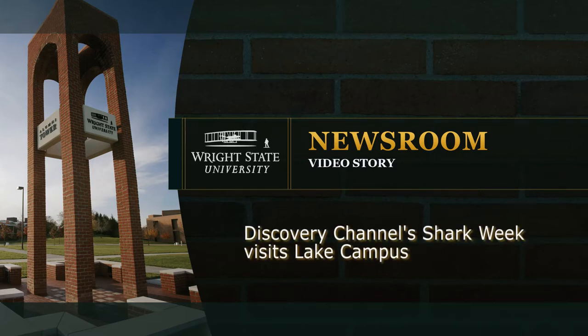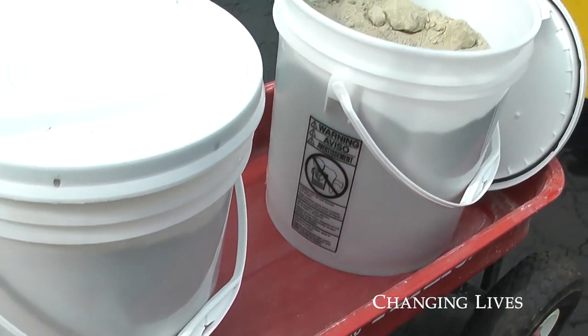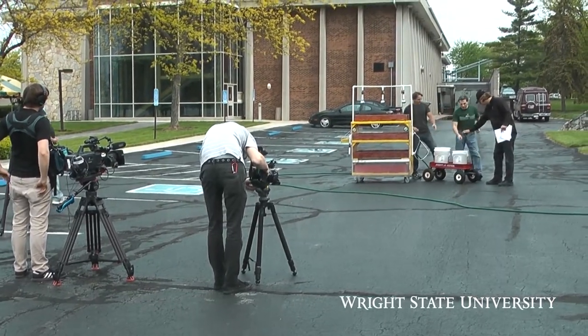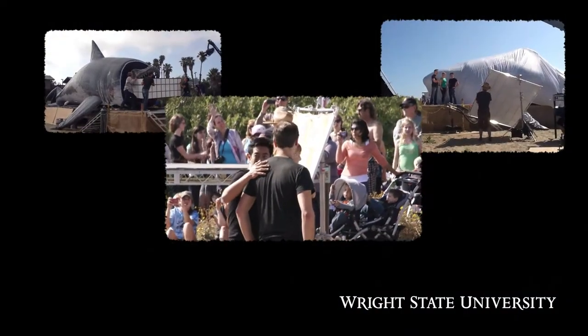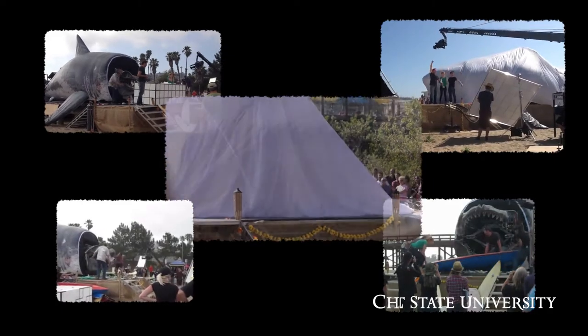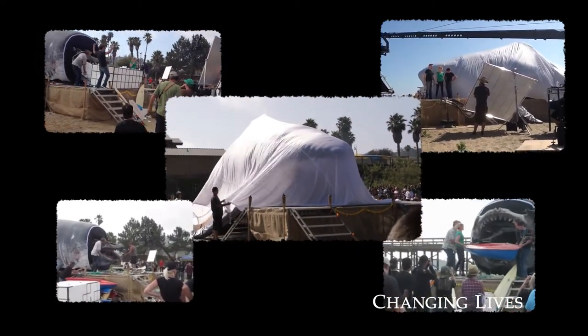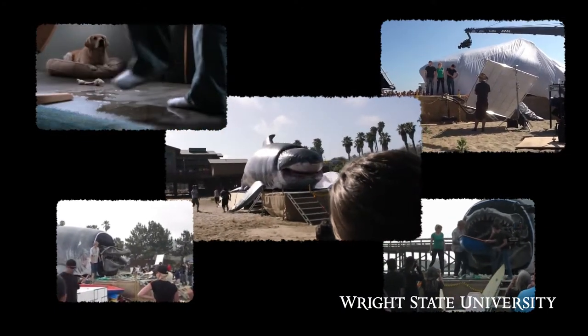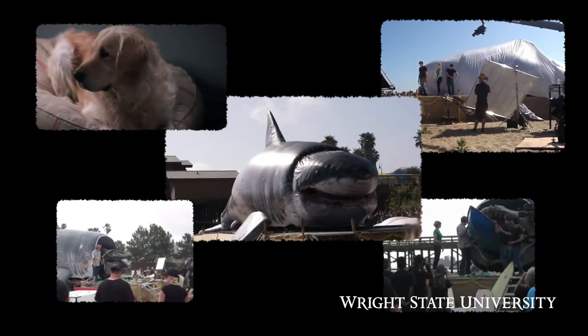This is a project from the Discovery Channel to recreate a huge shark called Megalodon that lived from about 15 million to about 2 million years ago. There's a lot of interest in this shark — a lot of people like to collect the teeth and stuff. Most of the public is fairly familiar with this beast. They've actually built a life-size replica in cast iron and stainless steel, and there's an inflatable shark that goes along with it. Together it's one unit and it'll be used during their show.